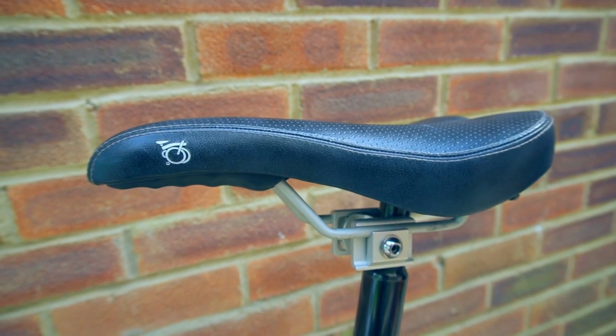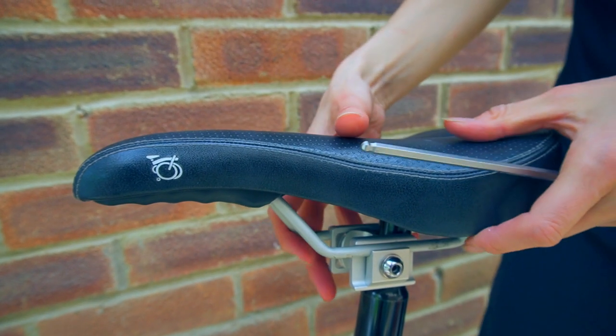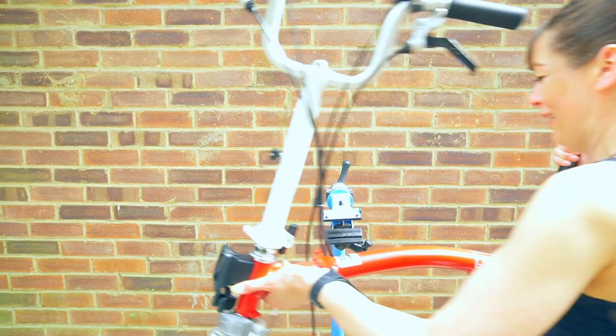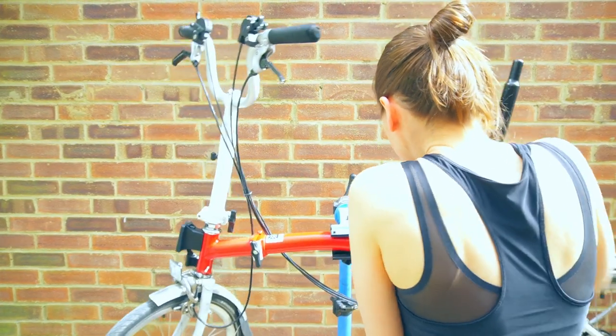You don't need to undo the pentaclip too much because you don't want it to fall apart — just enough to take the saddle off the seat post. Because I find it easier to take the seat post out when the bike is in a stand, I'm going to pop it into a stand.